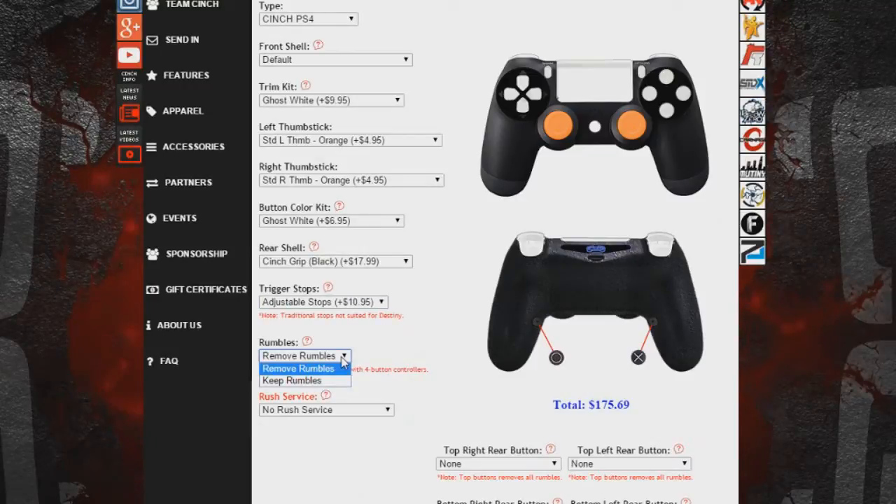The new feature that just recently came out is you can keep the rumble packs or remove them. For each Cinch controller, they automatically remove the rumble packs, which makes the controller lighter. The rumble packs are basically the vibration you have in your controller. The cool thing is they don't charge you anything extra to remove them or keep them.